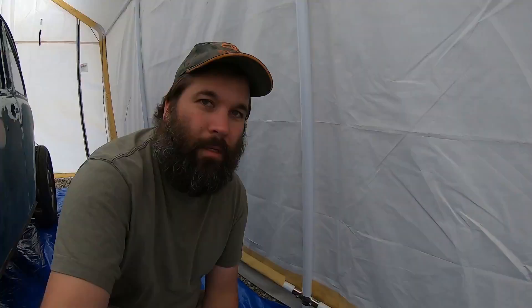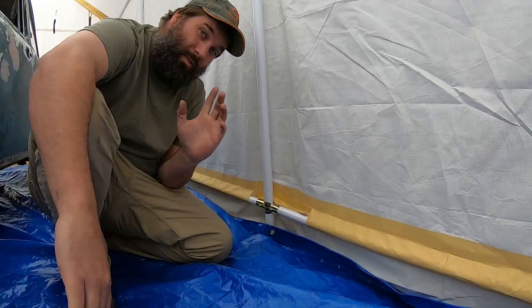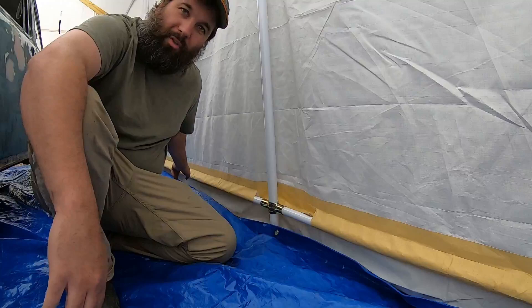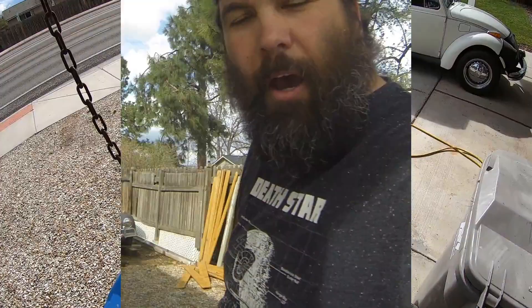There are some issues with this thing, but if we take the time to address them, I think you'll really enjoy setting it up and having one. One tip on the bottom pipes: this is a tricky part not covered in the instructions. For cost savings — and I don't fault them for this — they made one sleeve all the way down the line, then cut two holes in it so you can apply the pipes to the connectors to the vertical bars.